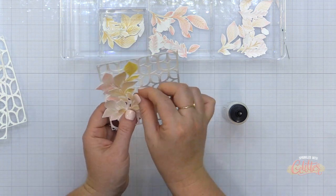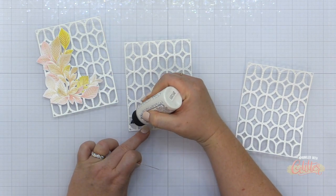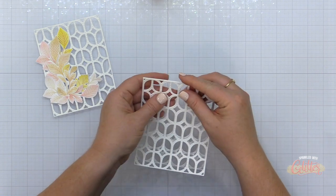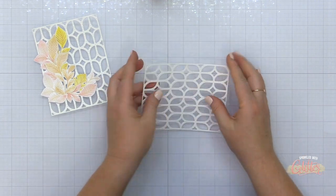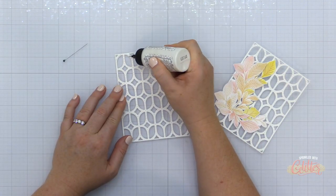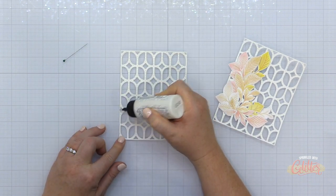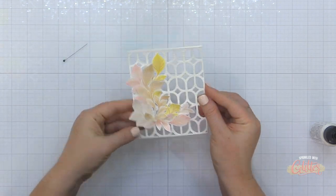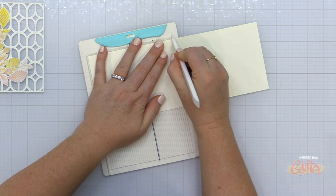Now I'm stacking up the background dies. This is a little tedious — you could use sheet adhesive, but honestly there would be a lot of waste since there's so much open area in this die. So I just used liquid glue; it didn't take that long. Your other option would be not to add dimension at all, but that's not really an option for me. I added liquid glue to the top of the two-stack, then added the third die cut lattice on top — the one with the leaves — and that finishes off my card front.